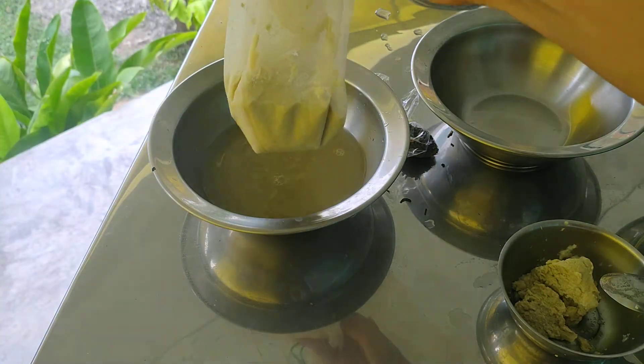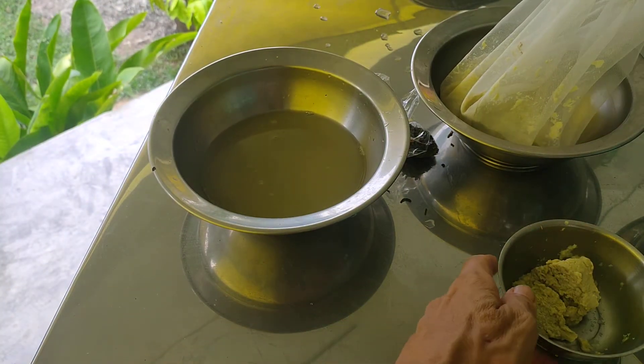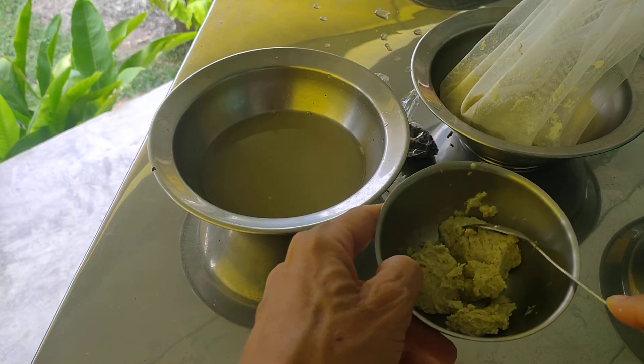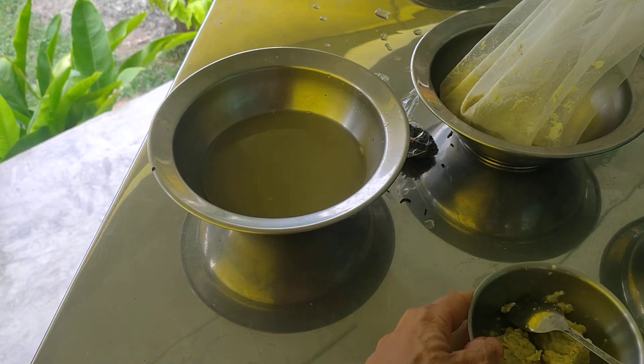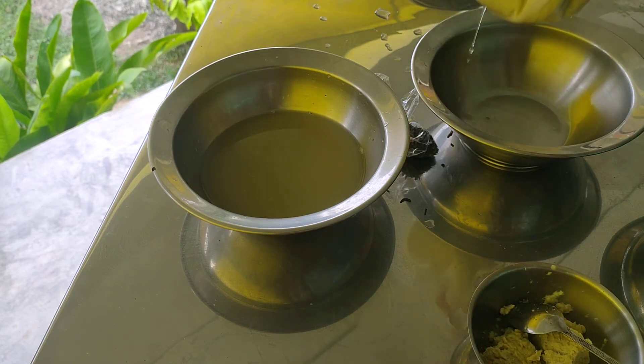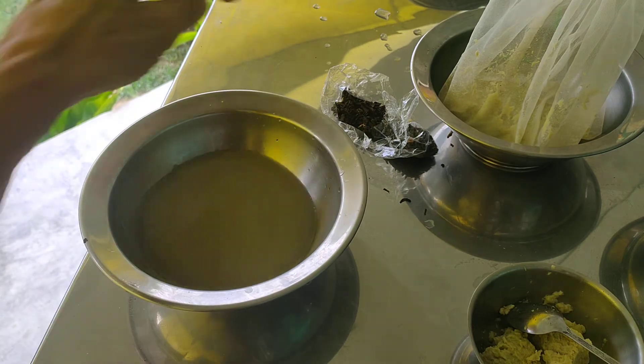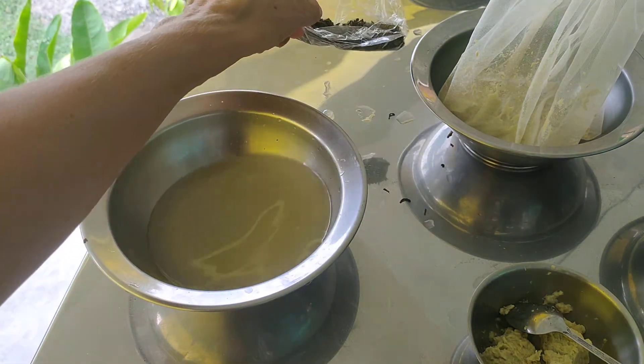The ready product I have on this side here is the tofu. This one is very hard — I've already pressed it well. If you leave a little bit of the liquid, you get yogurt instead, and you can make it taste any way you want.